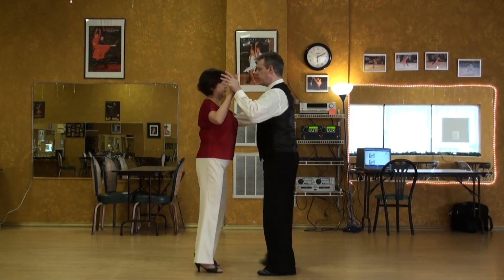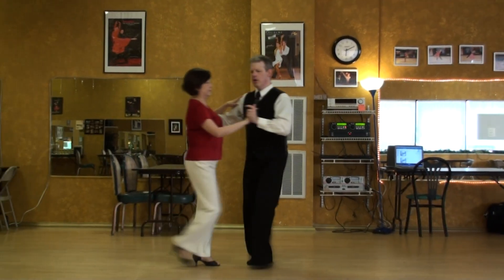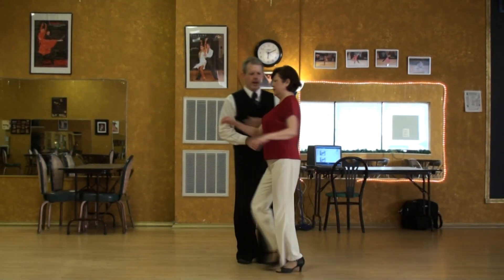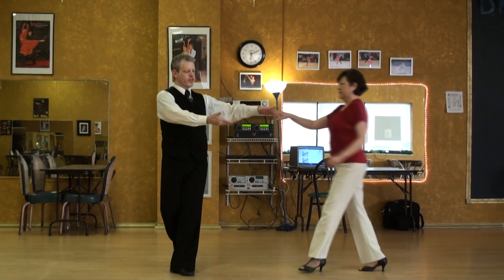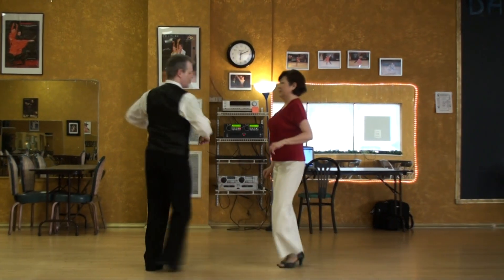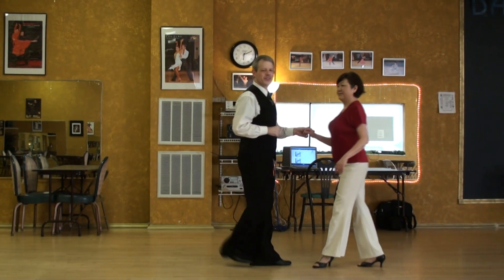1, 2, 3, 4, and 2, 2, 3, 4, and 3, 2, 3, 4, and 4, 2, 3, 4, and 5, 2, 3, 4, and 6, 2, 3, 4, and 7, 2, 3, 4, and 8, 2, 3, 4, and 9, 2, 3, 4, and 10, 2, 3.